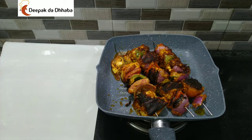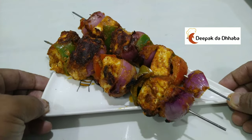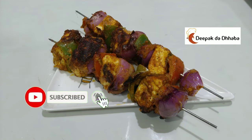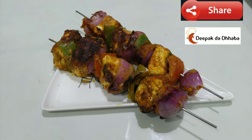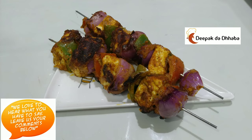Serve it in a plate with green chutney. Our paneer tikka is already prepared. If you like this video, please subscribe to my channel and press the bell icon to receive notifications. Please share it with your friends and family. And if any of my subscribers have tried this dish at home, please comment below so that I will get motivated. Thank you very much.